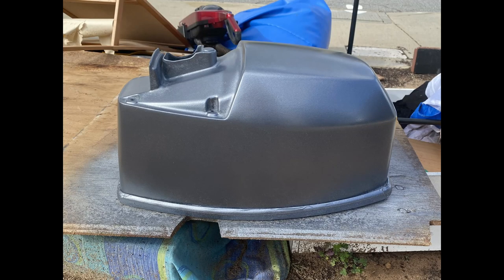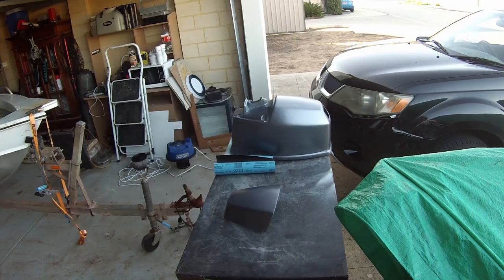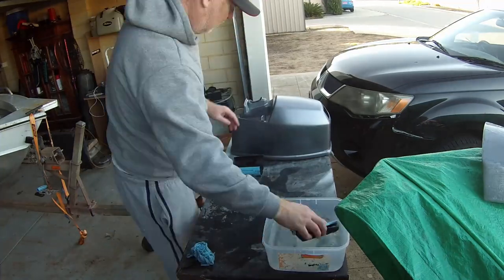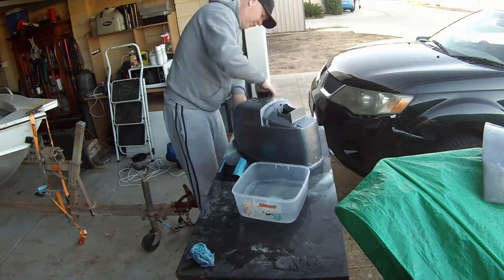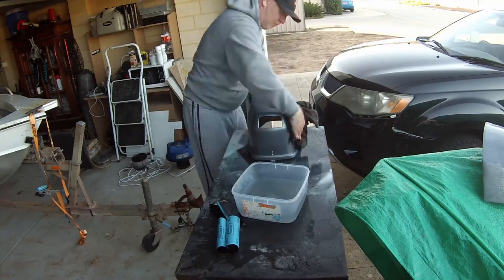Unfortunately I got way over excited with this project and basically did the first top coat without recording it — sorry about that, but this is how it looks. It looks okay, nothing brilliant about it, but it's only the first coat and it's a light coat to start off with. After the first coat I use about 1000 grit sandpaper and some water and give it a good wet sand. This just takes off the highs and lows, makes it more uniform, and also gives it a good base for the next coat to bond to.